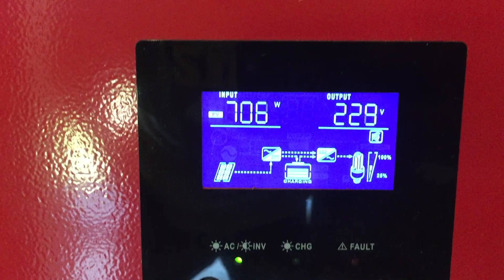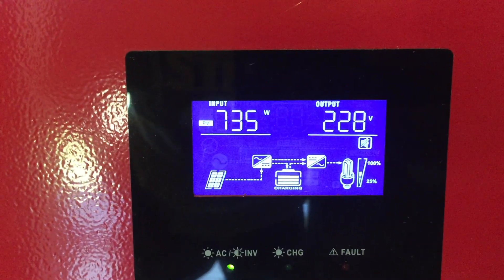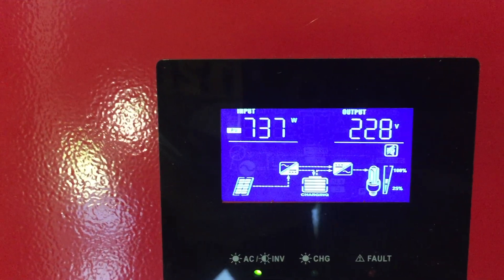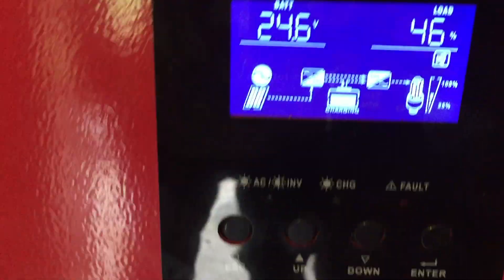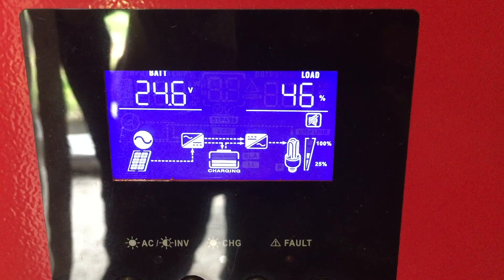So what I did was I actually purchased a new MPP Solar inverter that will handle up to 500 volts of open circuit voltage. This particular inverter only handles up to 145 volts, so I have to manipulate the solar array.